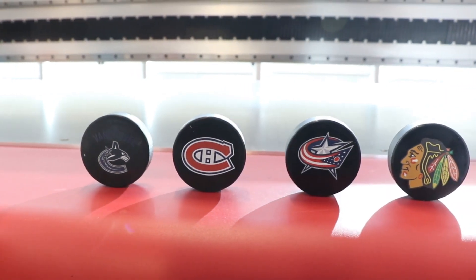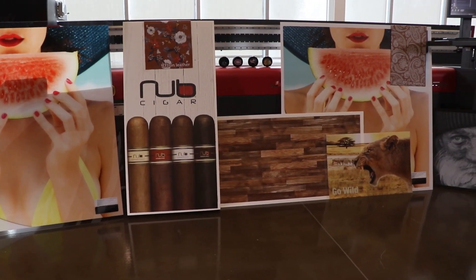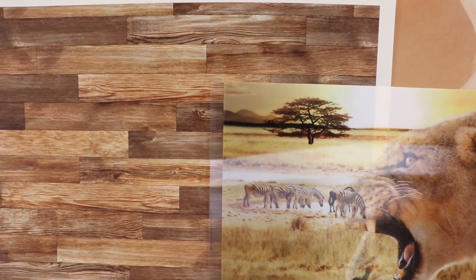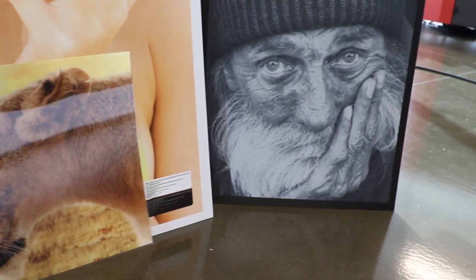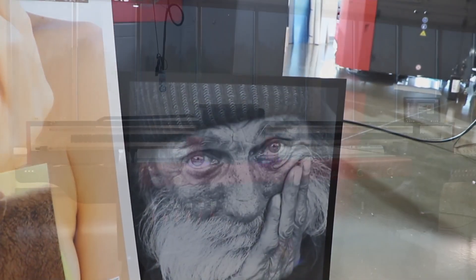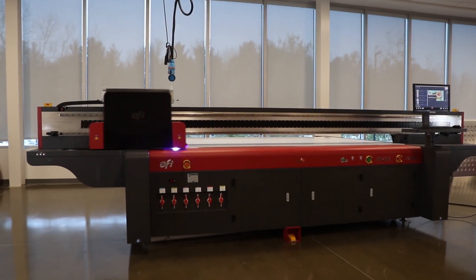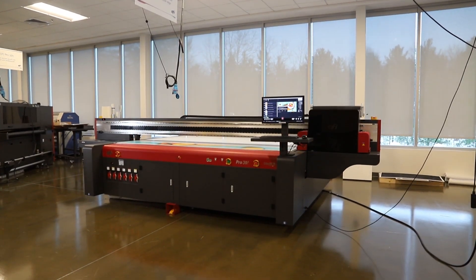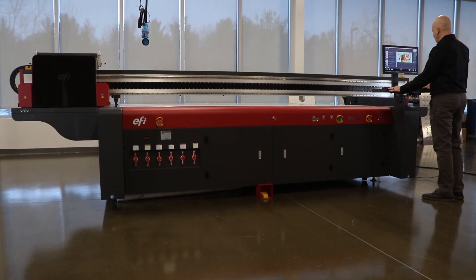Along with all the applications the EFI Pro 30F can print, from day-night displays and exhibit signage to indoor graphics and POP, the Texture and Layered Printing Power app adds even more to your bottom line. Get everything you always wanted in a flatbed printer, including white, texture and layered printing with the EFI Pro 30F.